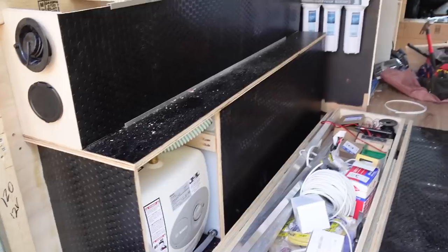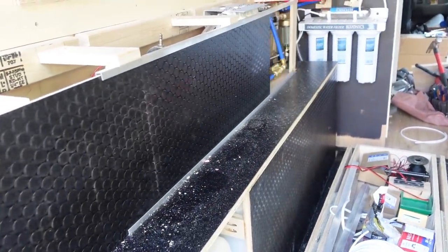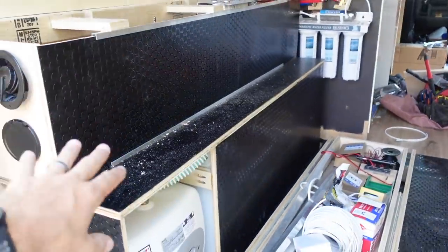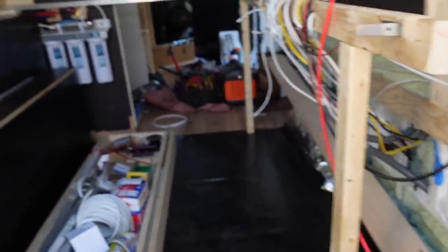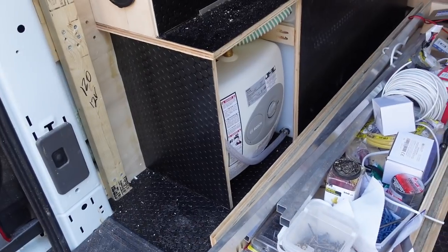That wraps up day 17. We got this whole side pretty much done — we have a panel that hides all the plumbing and slides in and out for access. We covered the back area in a utility mat using contact cement, wrapping the whole floor. Here's where all the electrical will go — I'll do the same on the other side. This side panel is up, the whole area is boxed in, and this side is pretty much ready to paint.